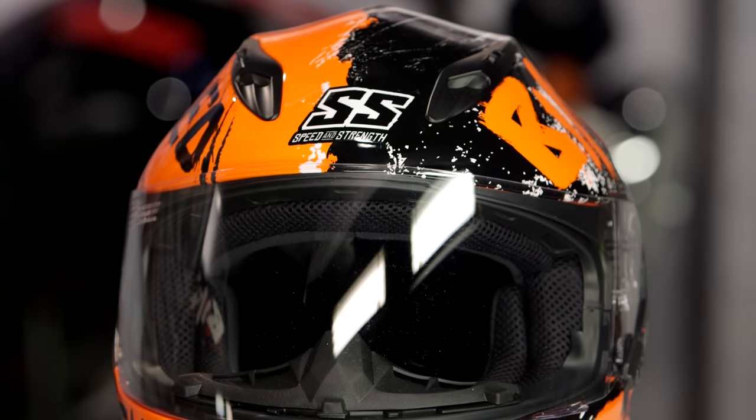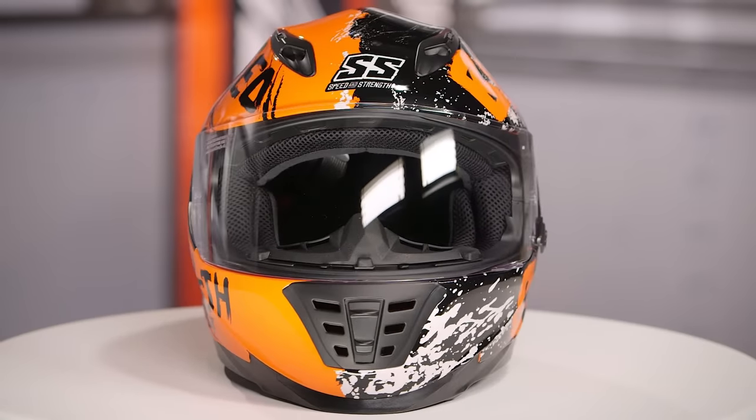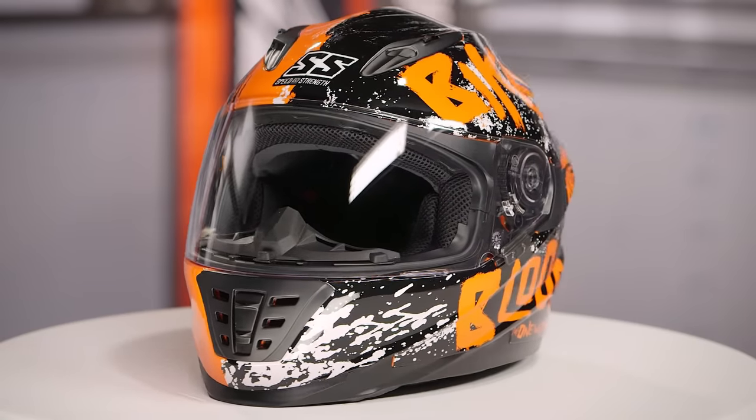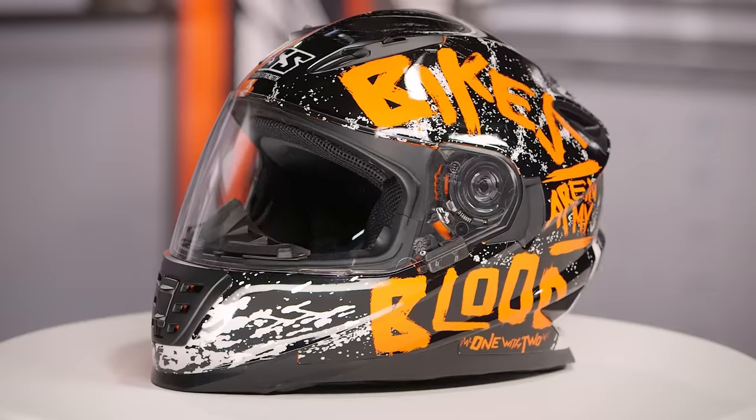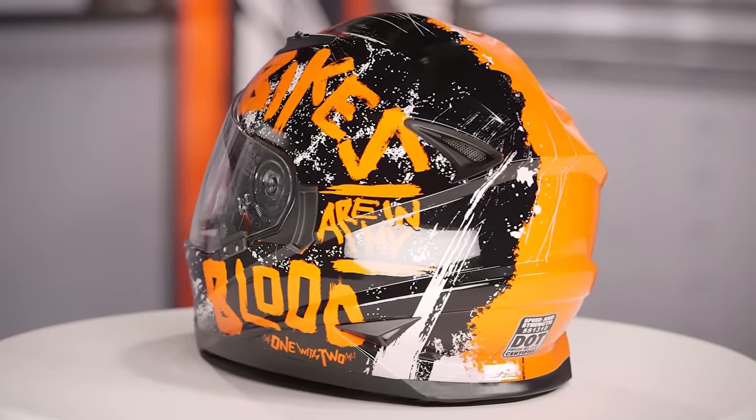When we threw this on the scale on the medium, it came in at three pounds six ounces. It is a DOT-only helmet. The cool thing about the 1310 is that this is their middle-line helmet, coming in around that $160 price point with this graphic. It fits an intermediate oval head shape — a little bit longer front to back and a little bit narrow on the sides — and it works for the majority of riders in the American market.